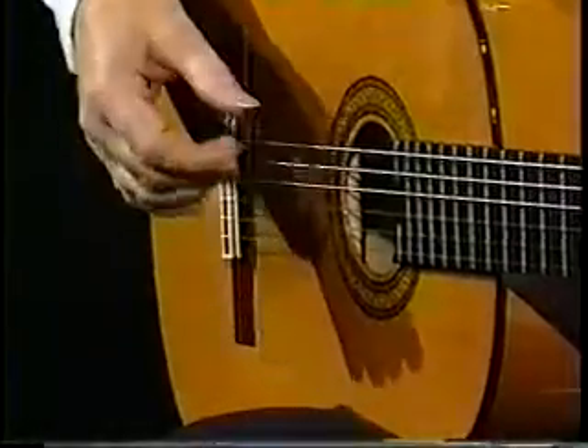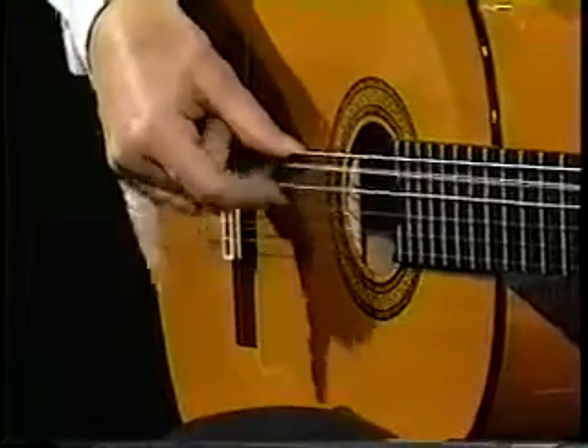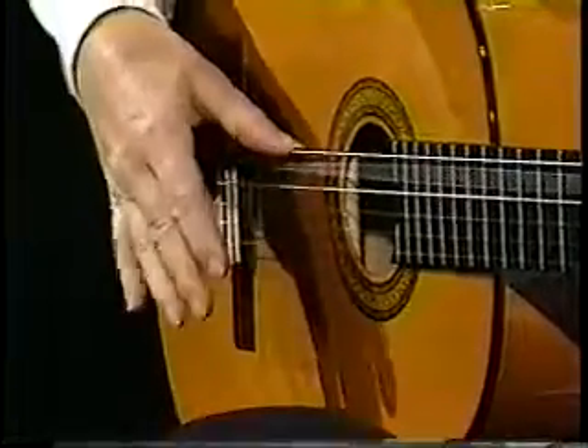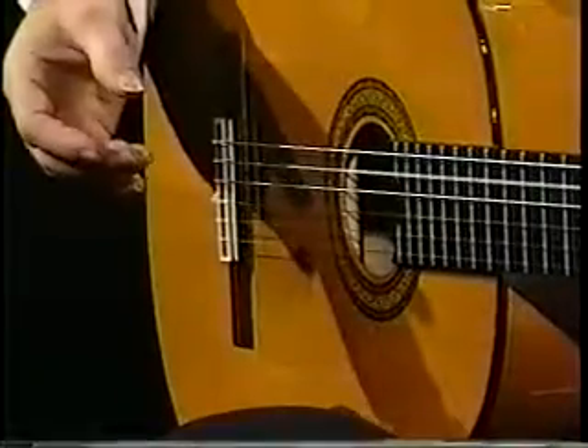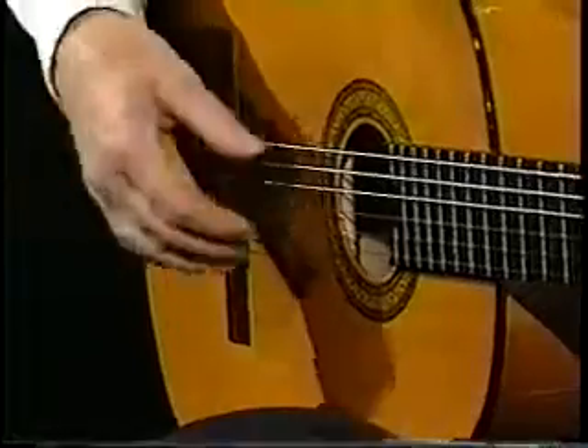So it's A down, M down, A up, M up. Then you add, you go back to the original sequence, and you'll have great strength and fluidity in this.